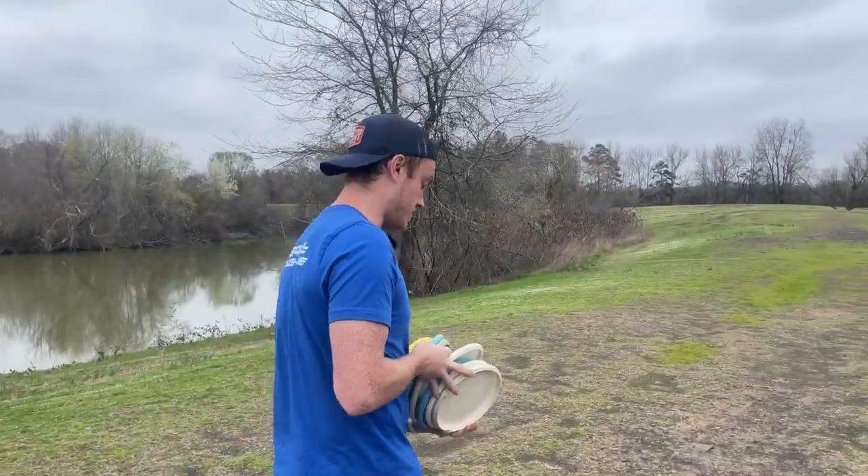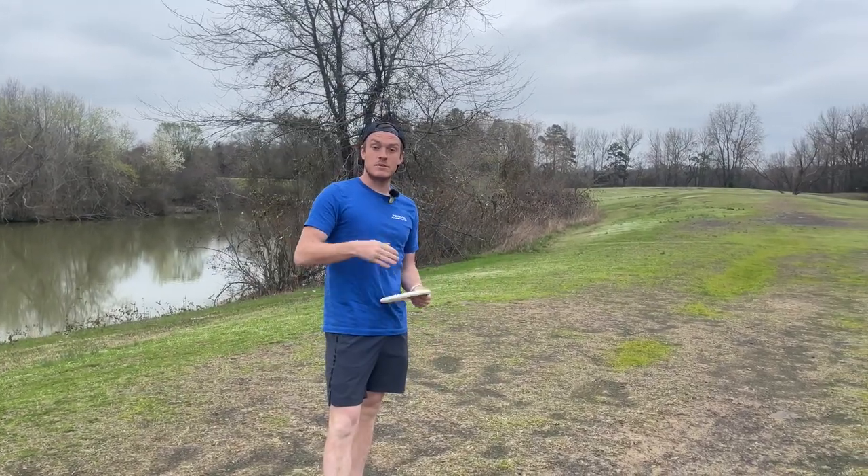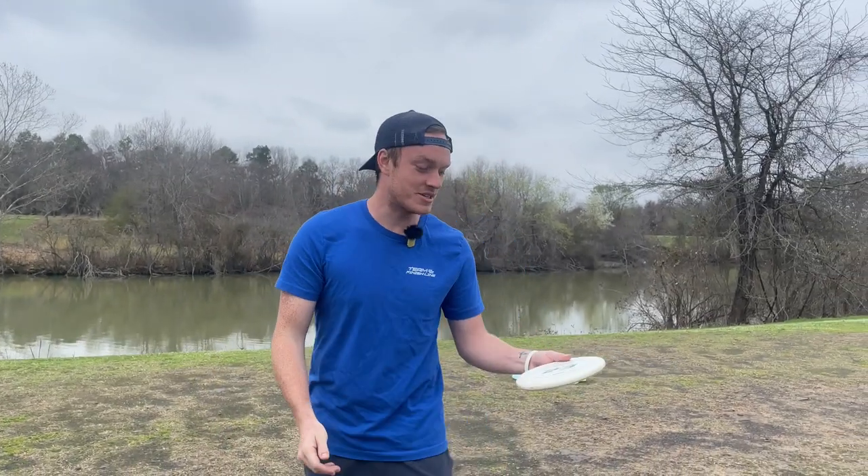On a more serious note, quick disclaimer: this is not a tutorial. But if you want to take some of these experiences of myself and apply them to your game, you're more than welcome to. So as far as the grip, when I first started I had zero idea what I was doing.